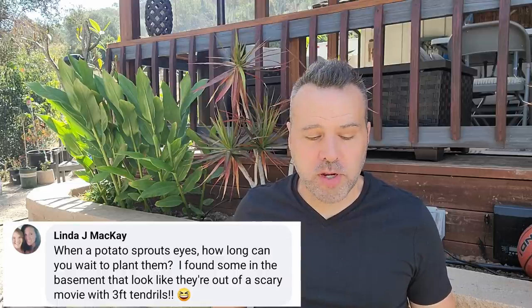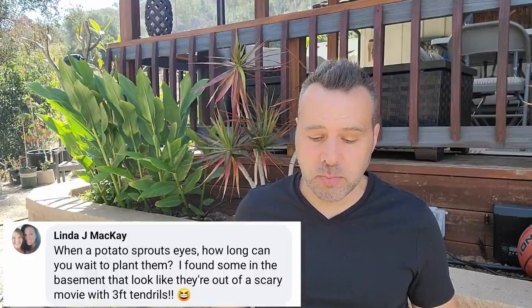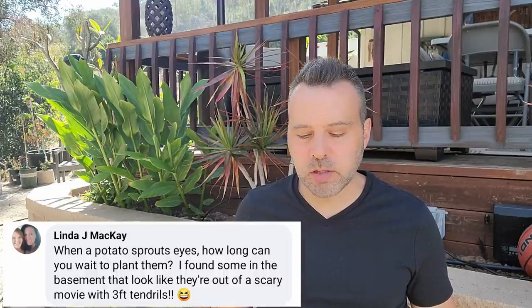Linda, a former moderator for our Facebook group, asks: when a potato sprouts eyes, how long can you wait to plant them? I found some in the basement that look like they're out of a scary movie with three-foot tendrils. That's probably too long. It never hurts to try if you've got the space, but once they've gone that far — if they're indeterminate they might be totally fine, just bury all those tendrils and leave a little bit sticking out. If they're determinate, you might have gone too far. I typically plant mine when the eyes are maybe an inch tall — you can do it a little before or after, but three feet is a little excessive.